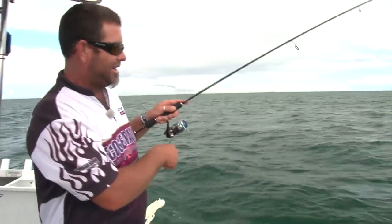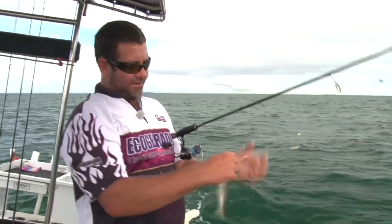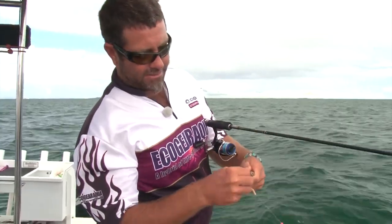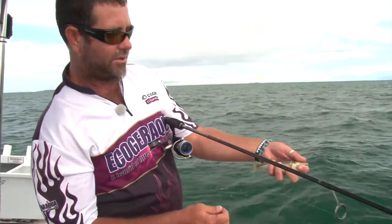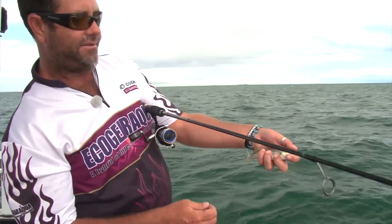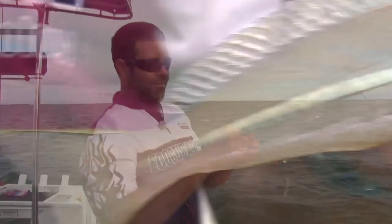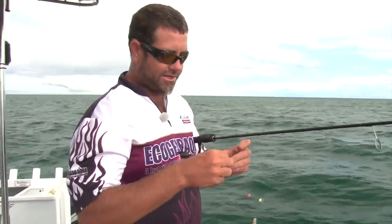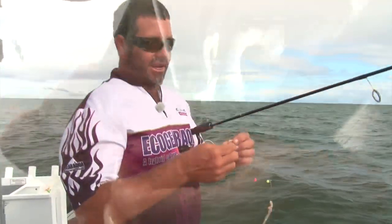I don't like to actually anchor when we're whiting fishing. There we go — there's the little fellas that we're chasing. This is only a small one for Moreton Bay but it's the species we want — a little diver whiting. There are actually a few different species of whiting that live in the bay: diver whiting being one of them, sand whiting, and your little rock whiting. Today we're chasing diver whiting, which are the most prolific species and the easiest to catch.